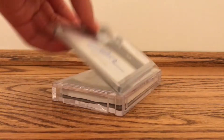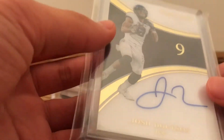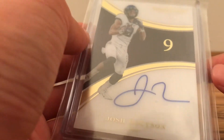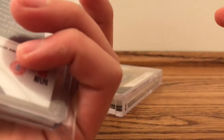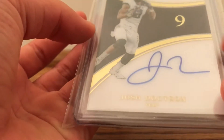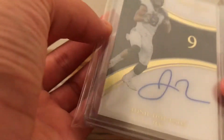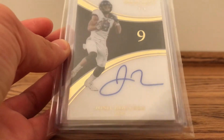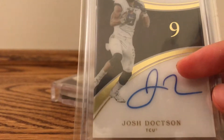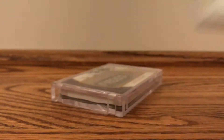Moving on, I got this acetate, 1 out of 9, immaculate numbers — I think that's what the set is called. Auto. This is actually a really clean card. The card is just beautiful in person. It's acetate, as I said, but it's really clean. This is a card I've been eyeing for a while, so nothing huge, but it's a pretty cool card that I wanted.